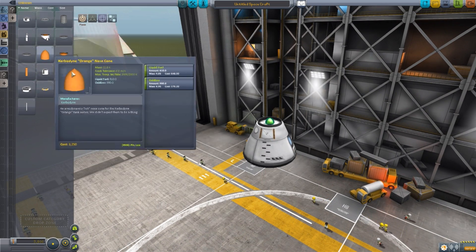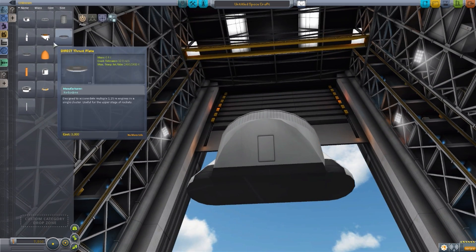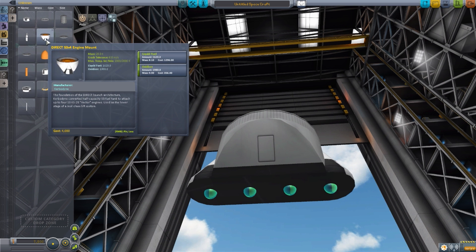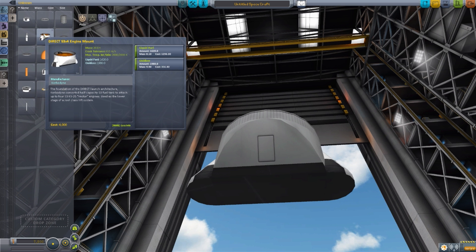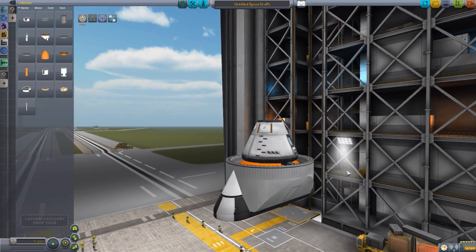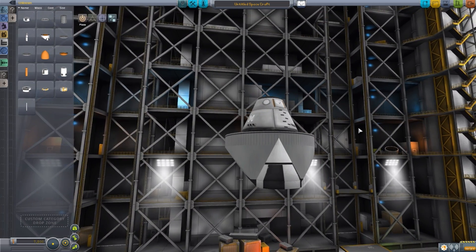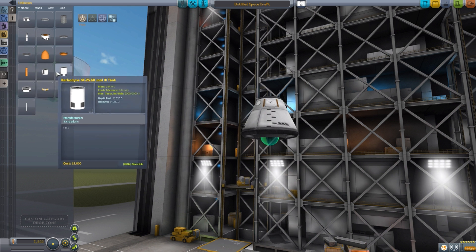The next part is another engine mount — this one for the 3.75-meter fuel tanks — and it has four nice little attachment points on the bottom for four different engines. Unlike the other engine mount, this one does have liquid fuel and oxidizer: it carries 1,620 liquid fuel and 1,980 oxidizer. Overall a nice little engine mount with good attachment points and quite a good look to it. I much prefer the look of this one compared to the last — it's a bit more stylistic rather than just a cylinder. But yes, that is the engine mount.